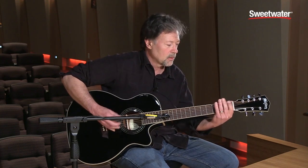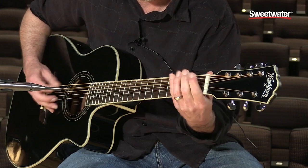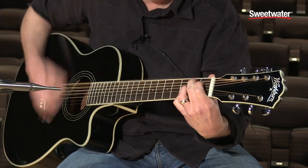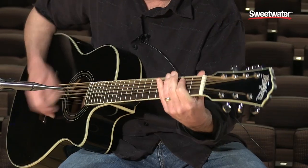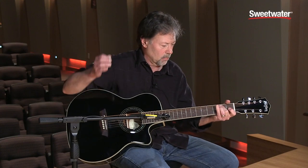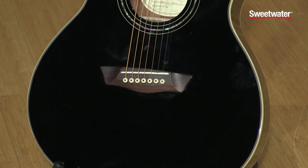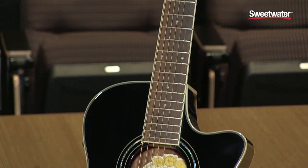But you can get as aggressive as you want with it if you want to hit the B and get in that low register. It's the kind of instrument that really gives you a creative edge and forces you to write tunes and play new music. It really has its own kind of sonic space that lends itself to a lot of different kinds of music.